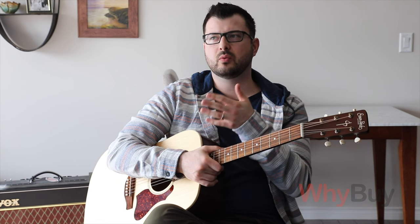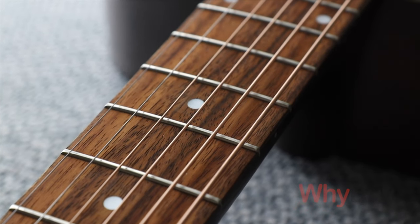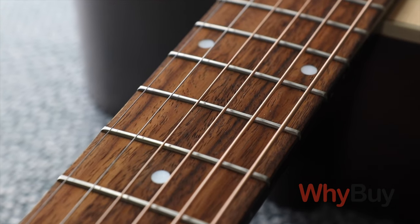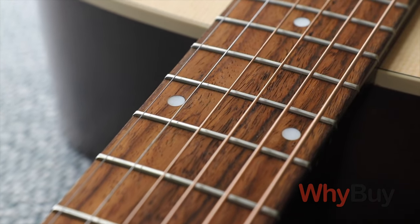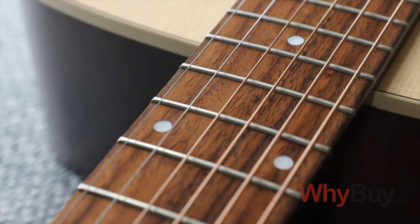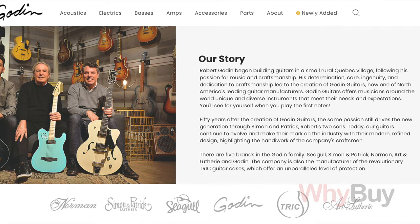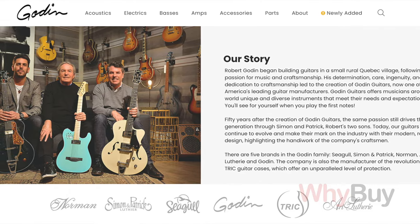I wanted something that was easy for her to maintain and take care of. Ten years ago, the acoustic guitar market was either absolute crap or very high-end. There wasn't that in-between brand you could go to and get something of decent quality. Godin, a Canadian manufacturer out of Montreal, was kind of a pioneer in providing great value and high quality control.